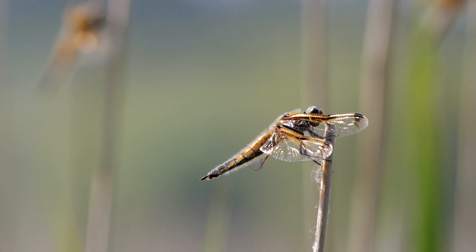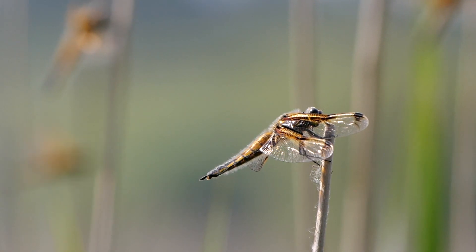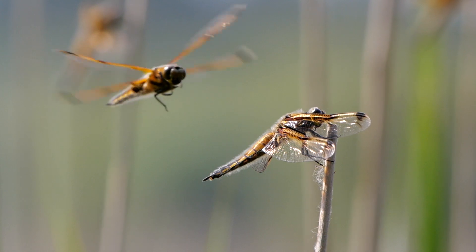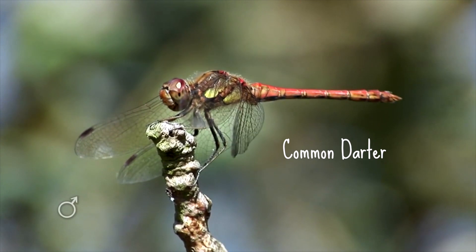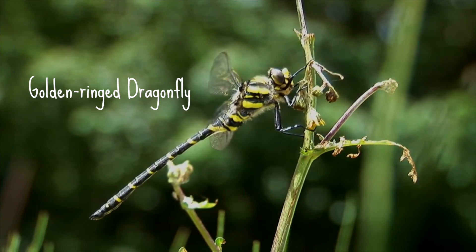Now we're going to look at the most common dragonfly species that you might see hanging around your garden in the summer: the southern hawker, the common hawker, the four-spotted chaser, the common darter, and the golden ring dragonfly.